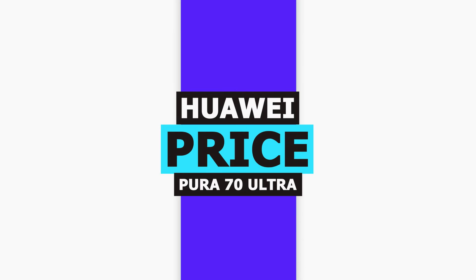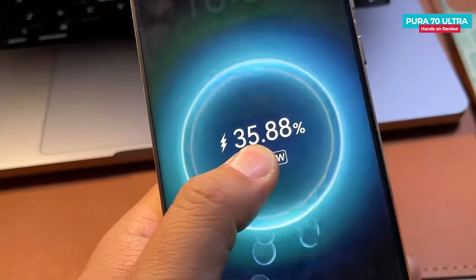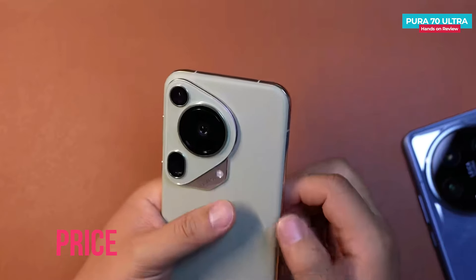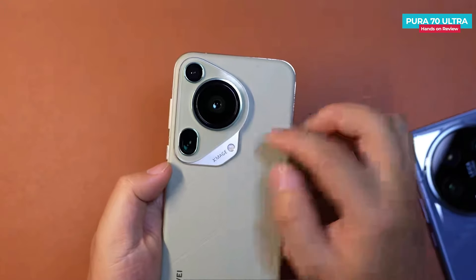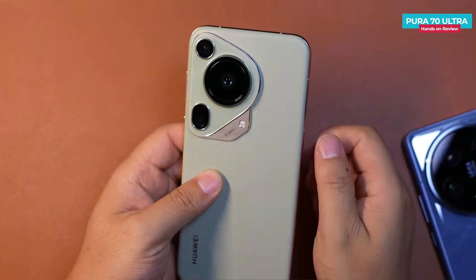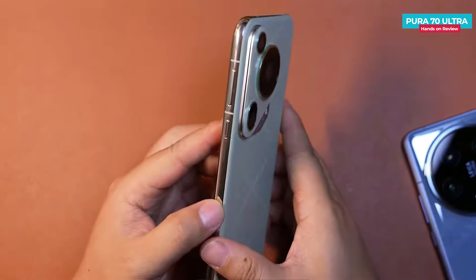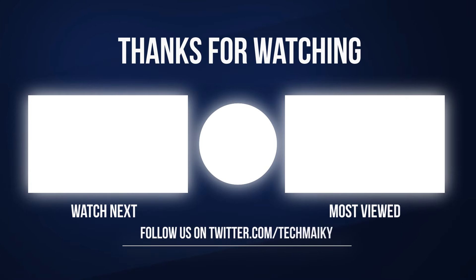Speaking of the price, the base variant — 16GB RAM and 512GB storage — starts at 9,999 Chinese Yuan in China, which is approximately £1,115 in the UK and $1,380 in the USA. So, what do you guys think about it? Tell us your thoughts in the comment section below if you have any questions. Give this video a thumbs up and make sure to share it with your friends. Subscribe to our channel for more amazing tech videos. Thanks for watching — have a great day and keep smiling, and I'll see you in the next one.